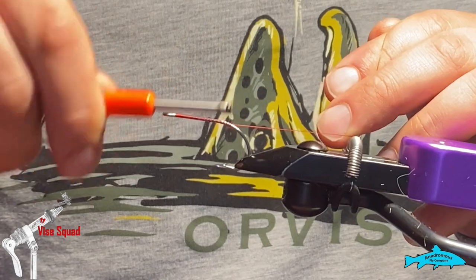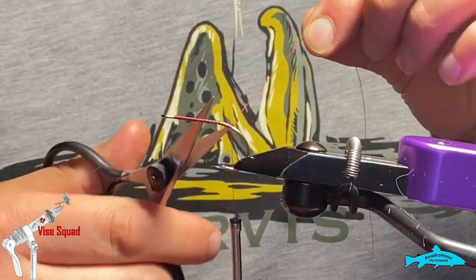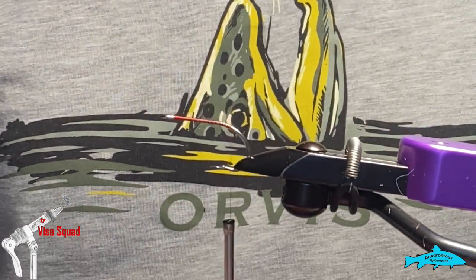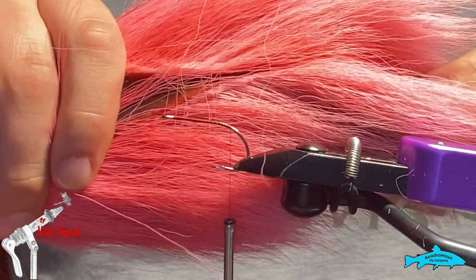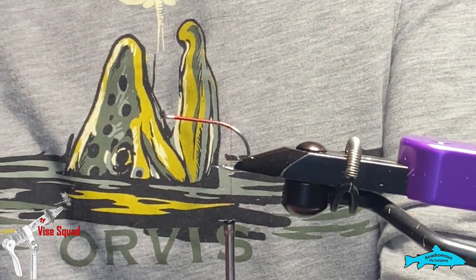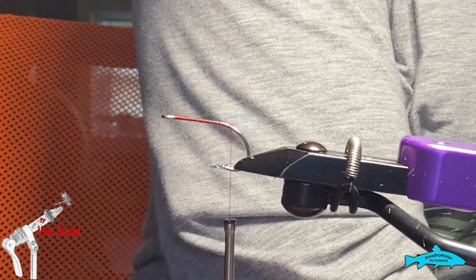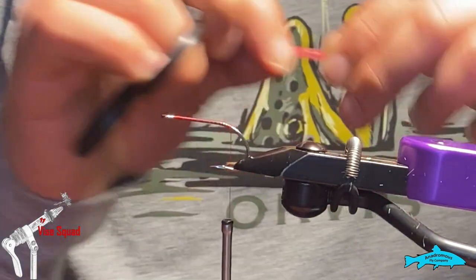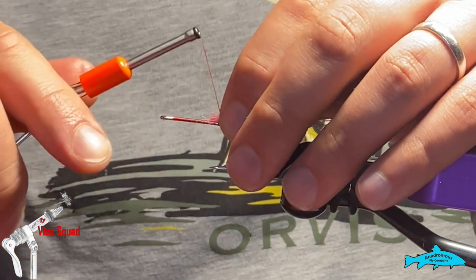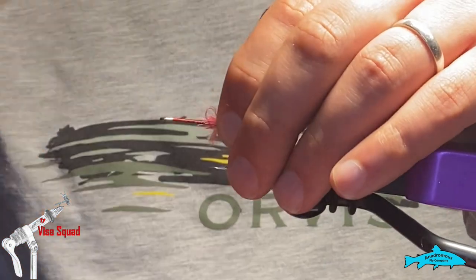Start a little thread base — I'm using red UTC 140. Then we're going to do bucktail first. For this blood worm you can do pink, red, or orange. The best bucktail I had closest to what I wanted had a pinky sherbet-y look to it. You don't need a lot — just take out a little pinch of it, about this much. You want it to flare out kind of like a broom handle. You don't want to go all the way around, just enough.